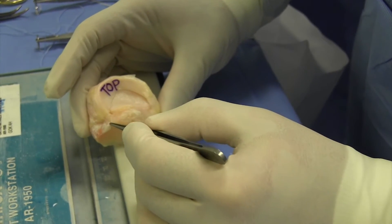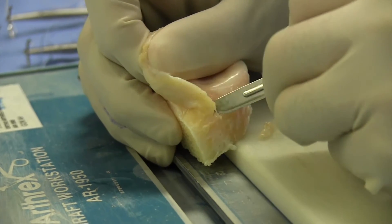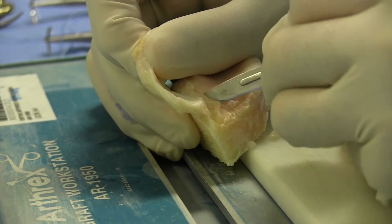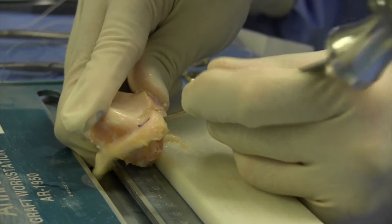Here you see the donor meniscus, including ligaments, fixed on the donor tibia plateau. The anterior horn is taken off with the ligament from the bone. The posterior horn ligament is taken off with a small piece of bone. I take that with a scissor.